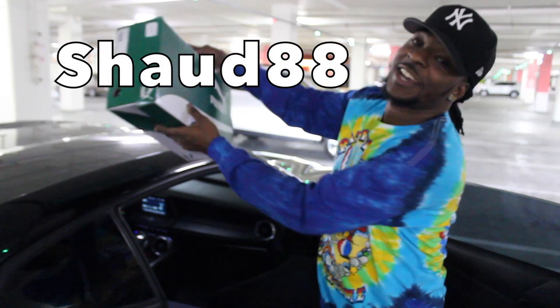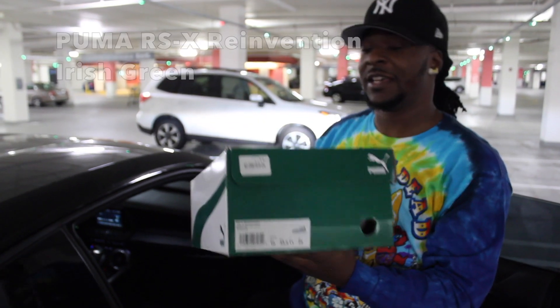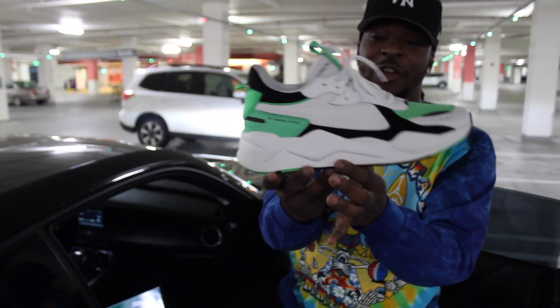What's good, YouTube? It's your boy Shy88. Got another unboxing. It's the Moomer RSX Re-Invention Irish Green. I already had these on today — just took them off real quick.